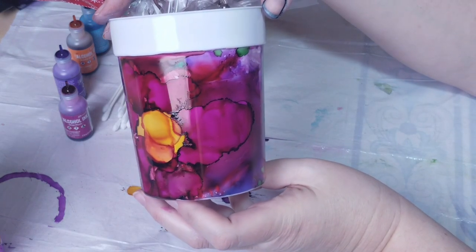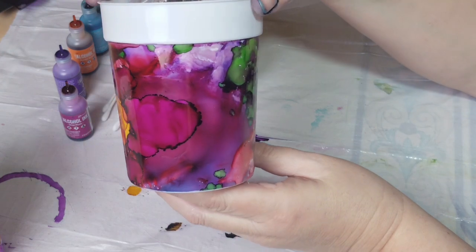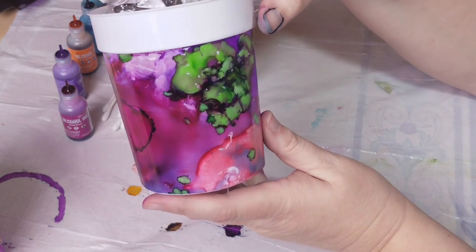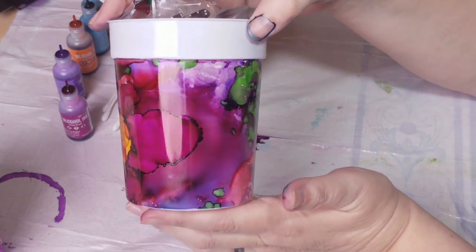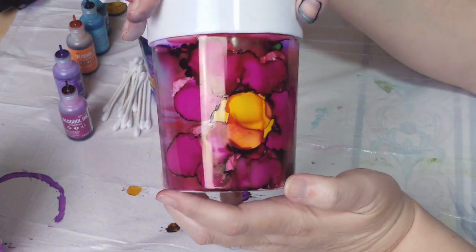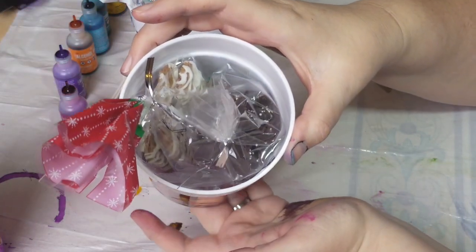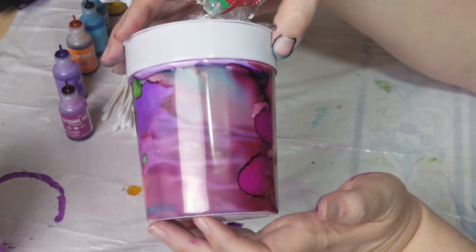Hey there! Today we're going to take a few minutes and throw together a quick and easy container for pretty much anything. This one's going to be for my kids' teachers and it's something you can do with your kids, because there's really truly no messing this one up. When I say container, you can put pretty much anything in there - this one's holding cookies, but you could put a plant or just about anything in there.